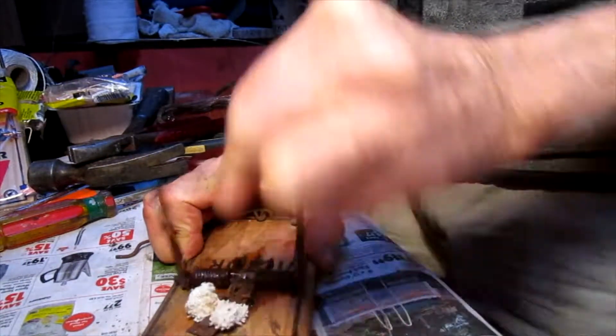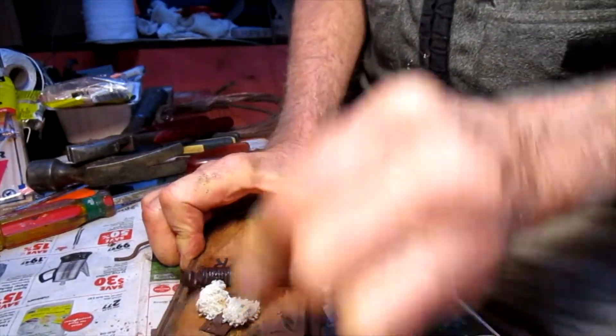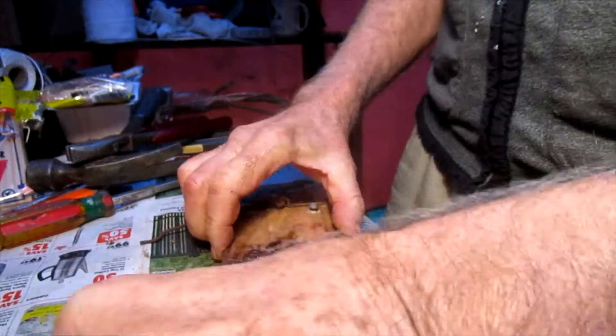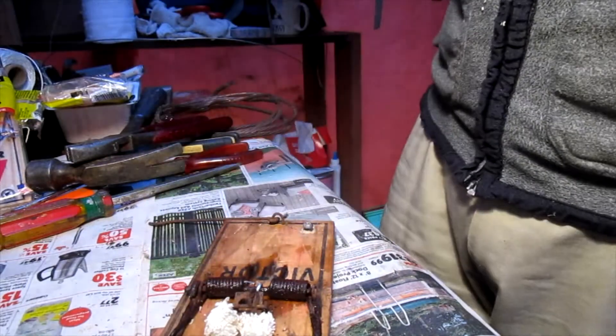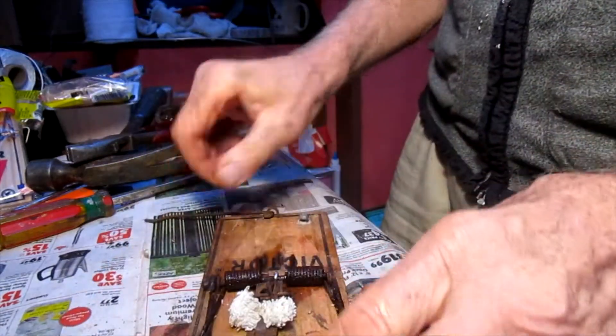That's a bit stiff, but if we work it a few times and get the oil into the springs, then we get it much smoother than it was — especially because we've got that motor oil on there. It's nice and smooth. So that should hold together because we've got that metal staple in.